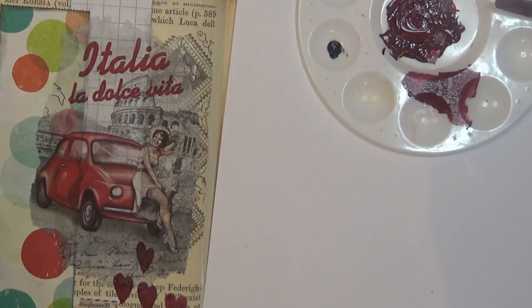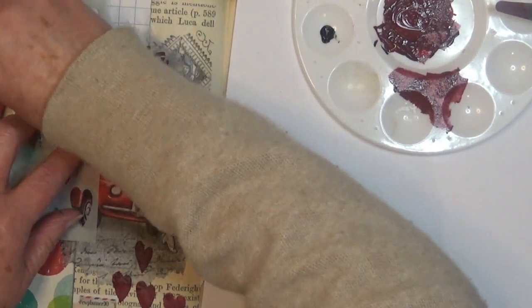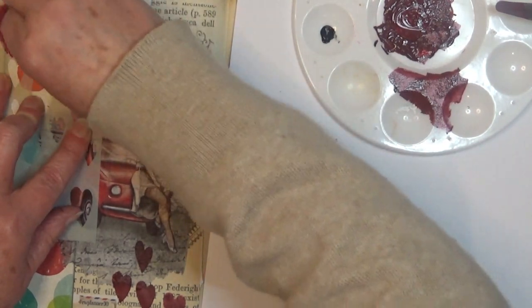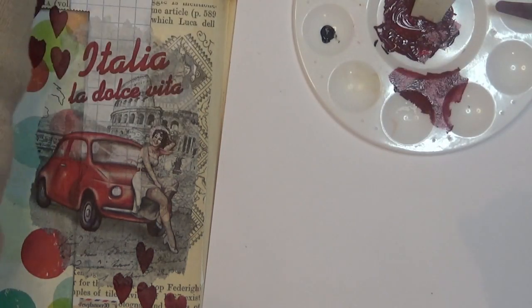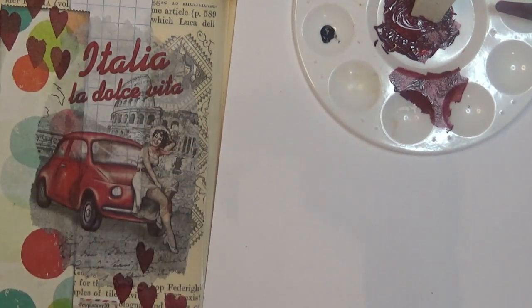Might need to fix that little bit there. Try not to use too much paint. I really like that — yes, I really like that. I think that'll do. I'm not going to go too overboard because I still have the butterflies and I think I'll need to use the art glitter glue.